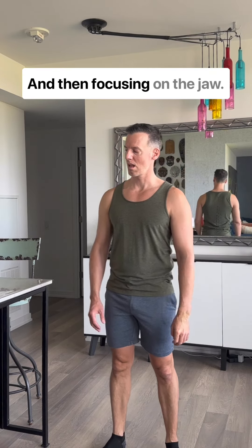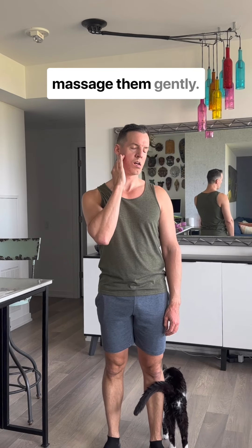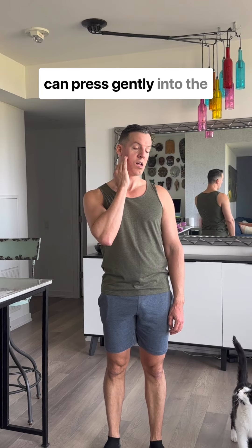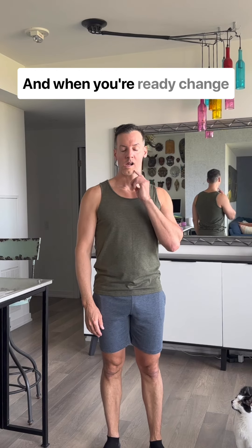Focusing on the jaw — I'll mirror you here — move your jaw to the right and then find the masseter muscles, kind of under the cheekbones, the muscles you use to clench the teeth, and massage them gently. If you do have jaw pain, you can press gently into the tender parts of the muscles and breathe to release that tension.